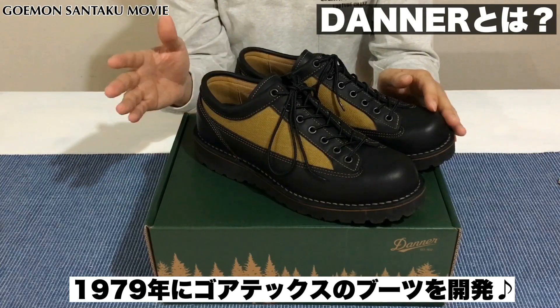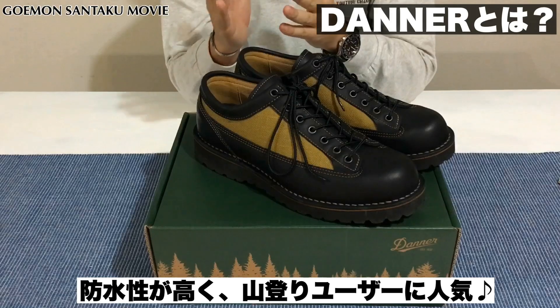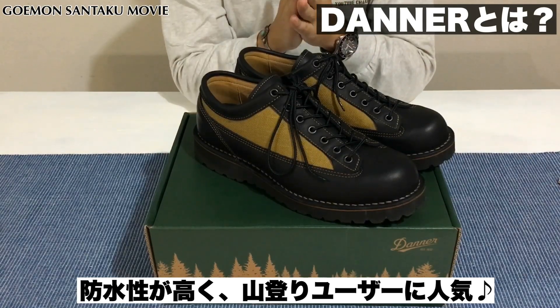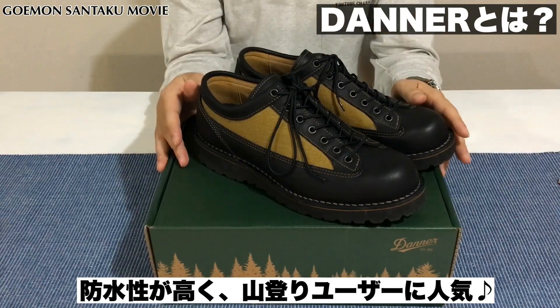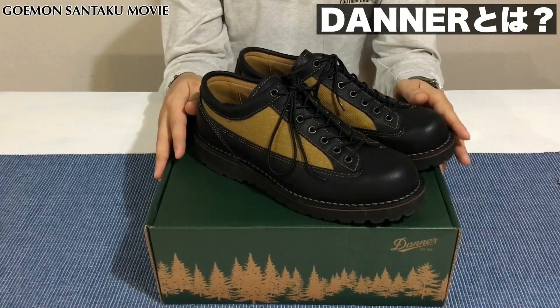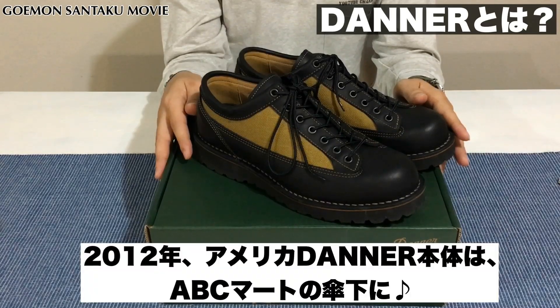1979年には、当時としては画期的なゴアテックスを採用したブーツを作り始めます。まあ、こちらはゴアテックスではないんですが、そうした防水性の高いマウンテンブーツとして山登りされている方のハードユースに人気を博しました。ただ、2012年にはアメリカのダナー本体がABCマートに買収されます。